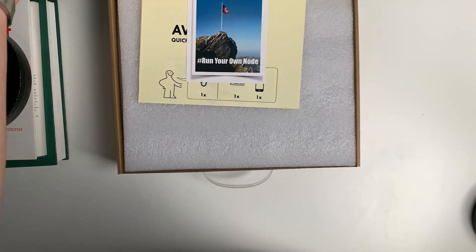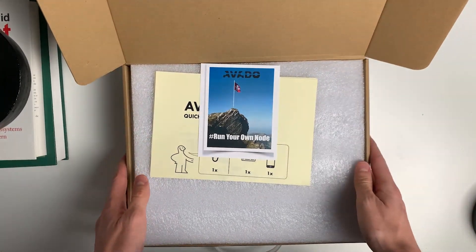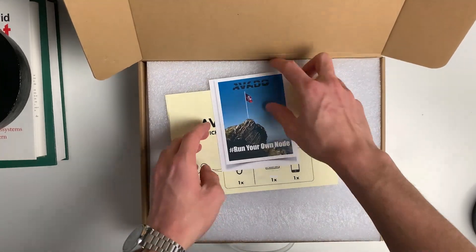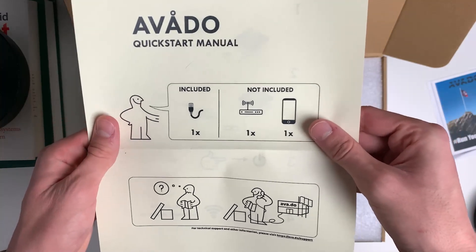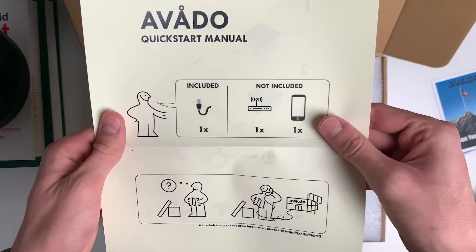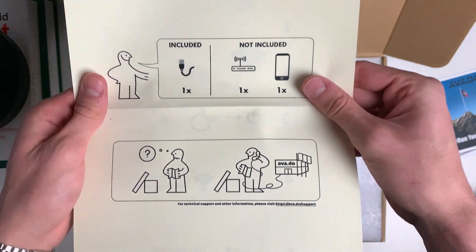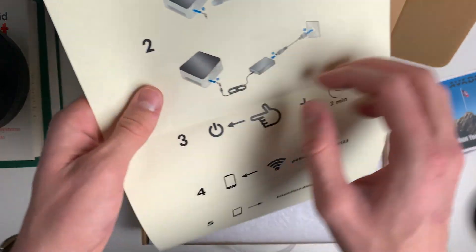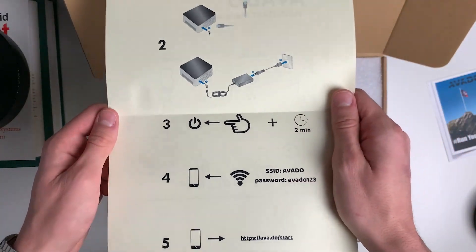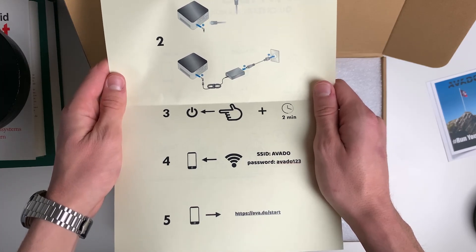Opening the second box there is a little letter for me followed by the Avado Quickstart Manual. On the front page it shows what you need to set the Avado up and what's already included. Included is a LAN cable to connect your Avado to your router. The two other ingredients you will need are a smartphone and a router, which are not included. And here are the five steps to set up your Avado. I will go through them one by one after I unpacked everything.